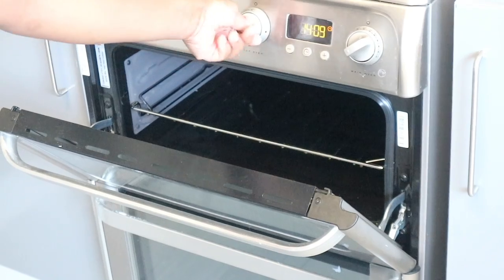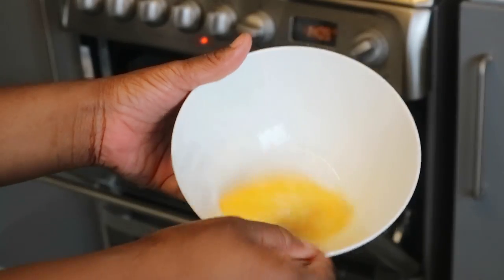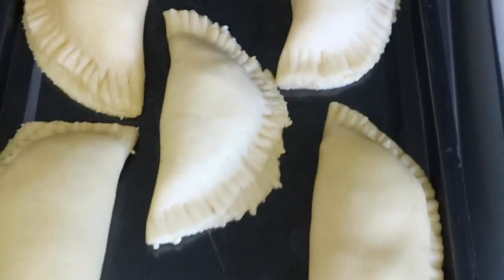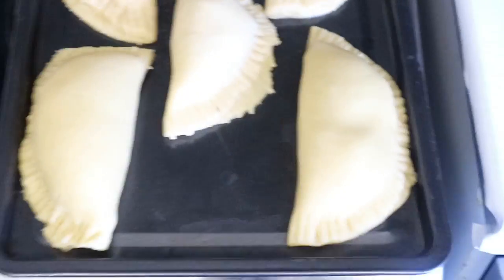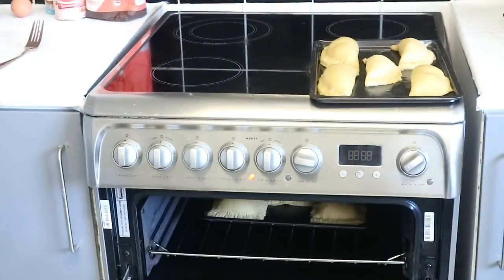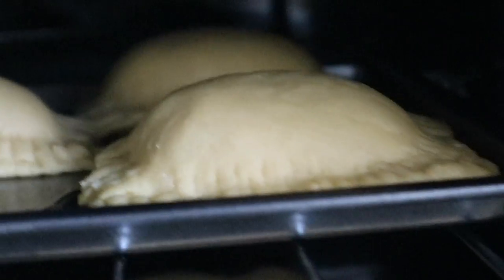I've pre-heated my oven to the highest setting. I beat an egg to brush on top of the pastry — that gives it that golden colour. I then put them in the oven. Oh my god, I'm so excited — look at those! I made these — I'm a baker!